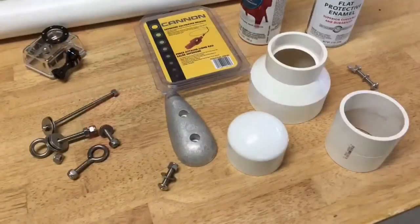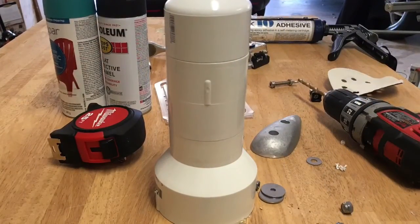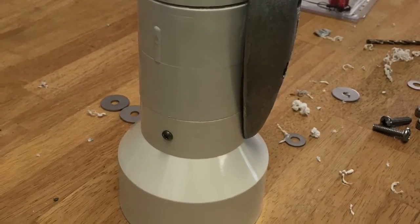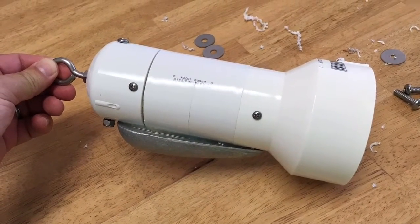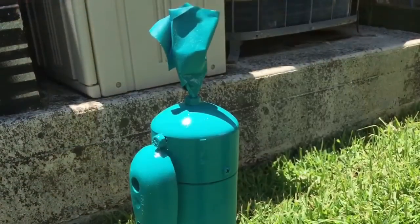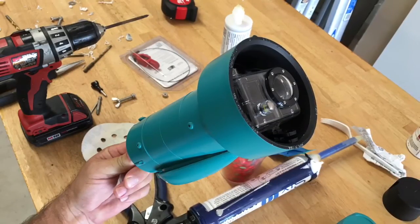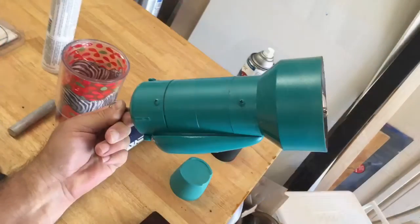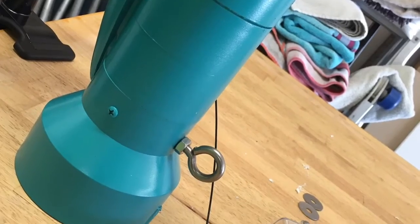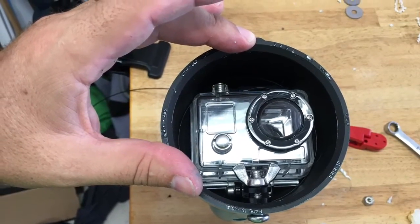That was pretty much it as far as the construction. Here's another quick look at the supplies I used, and here's a view of it after it was glued up. Here's a view with the zinc mounted — you can see I put a couple of screws through the sides to hold the glue joints together better. You can see where the zinc is on the bottom and where I cut off that retaining bolt that holds the front eye bolt on. I decided to paint it and also paint the inside black. Here it is with the GoPro mounted in there, and here's a view of the second eye bolt that holds the downrigger clip.